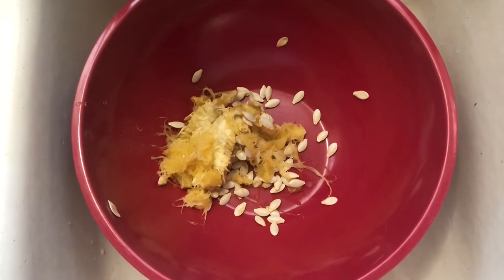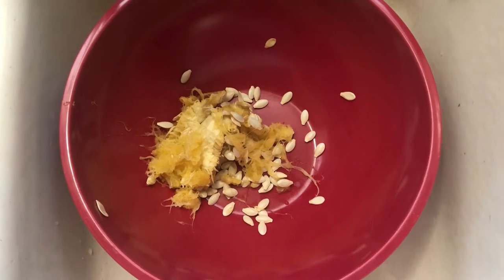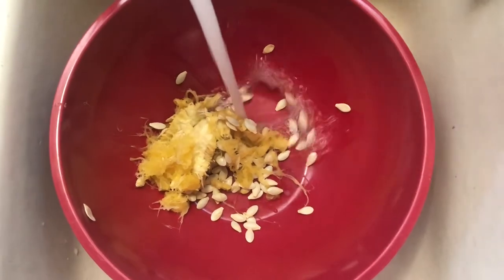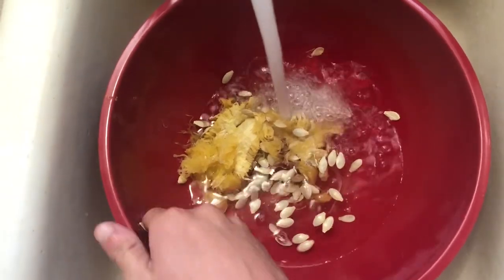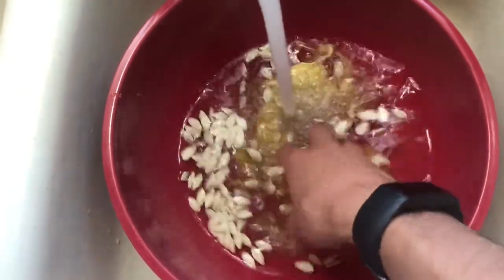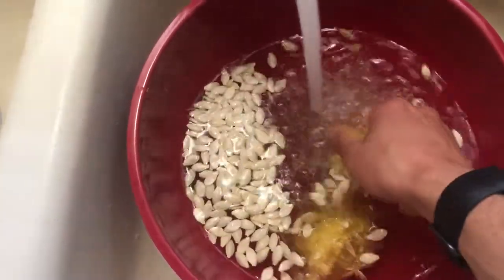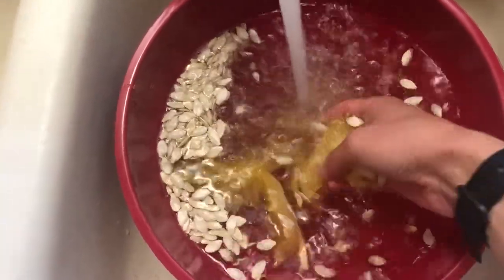Whenever I save squash seeds, the best way to rinse off the pulp is to pick out the seeds, put them on a plate, and then rinse them in a colander. It's kind of involved and might take a while — more than an hour depending on how many seeds you have. When the seeds are fully ripe they usually float to the top regardless of whether or not they're viable. I'll go ahead and pick the seeds out and put them in the colander.